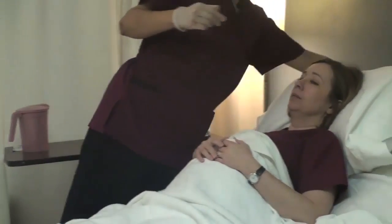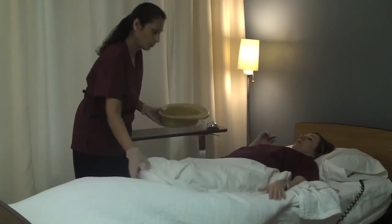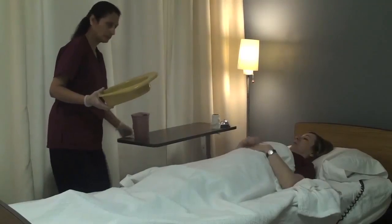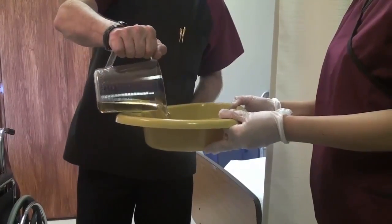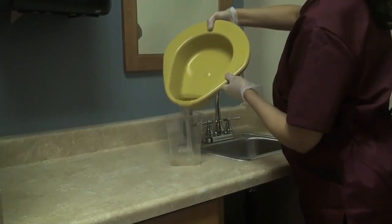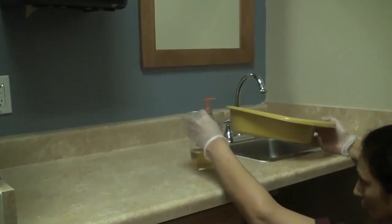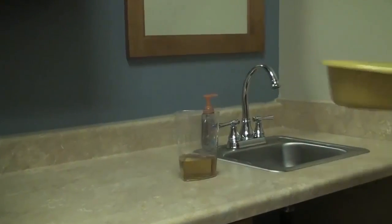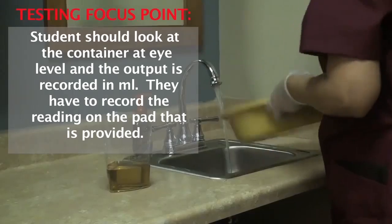I'm going to lower your head. Okay, I've lowered your head. You can lift your hips up so I can take the bedpan out. Alright, thank you. I'm ready for my liquid — my test observer will only give me liquid if I ask for it. Measure it at eye level. The test observer will take a look at it also.